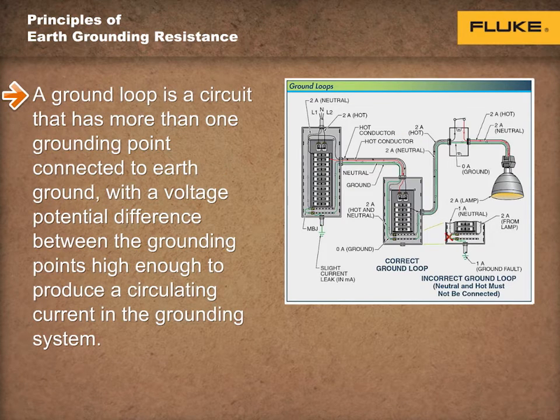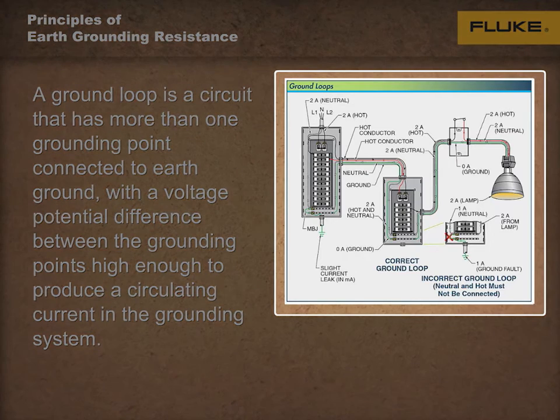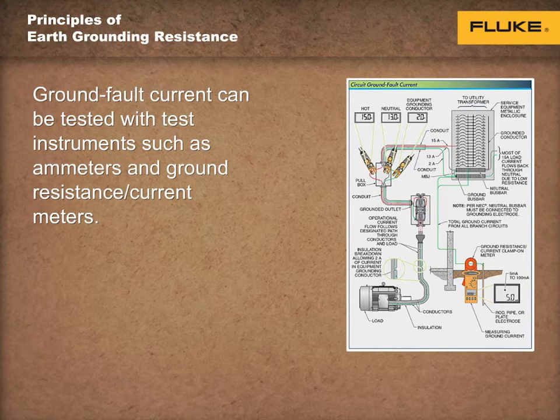A ground loop is an electrical circuit that has more than one grounding point connected to earth ground, with a voltage potential difference between the grounding points high enough to produce a circulating current in the grounding system. The two grounding electrodes result in current circulating and forming a ground loop between them in an attempt to equalize the difference in voltage potential. Current circulation is caused by current that flows from a higher voltage potential to a lower voltage potential. A voltage potential exists because there's a difference in impedance — total resistance, inductance, and capacitance — between the two ground points.